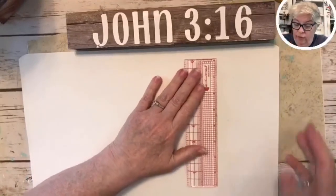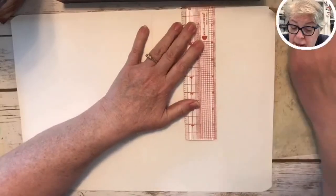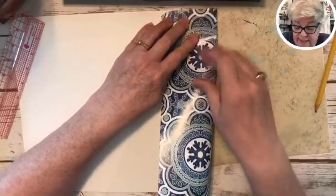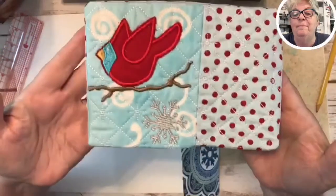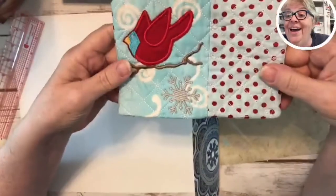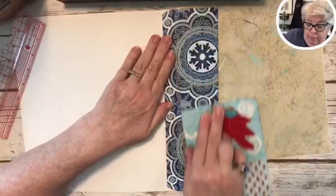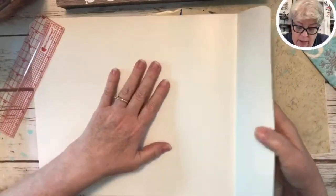I'm going to fold it right on the score line. I'll put my ruler right against it and fold on that crease. I'll line up the top so it's even and the bottom will naturally be even too. I'm using my little mug rug to press down on this because my fingers don't quite want to do it.